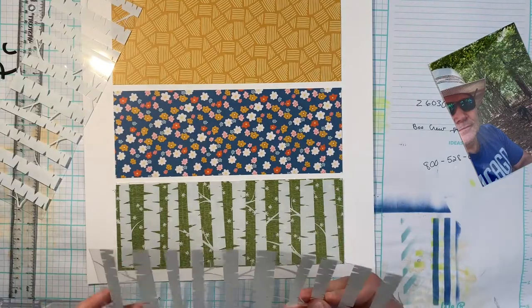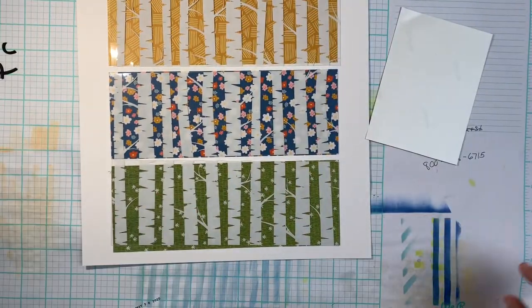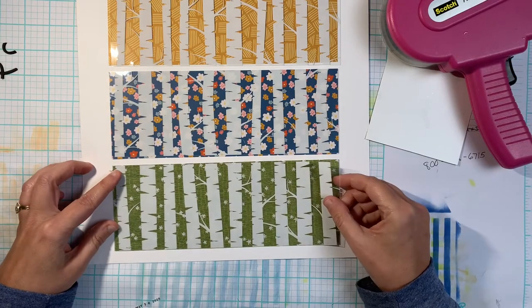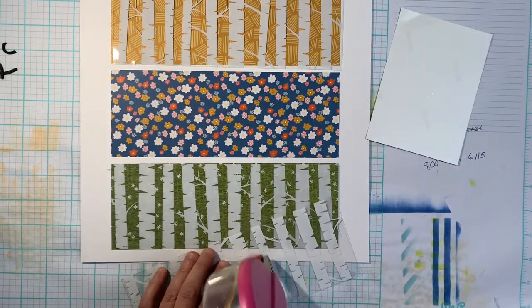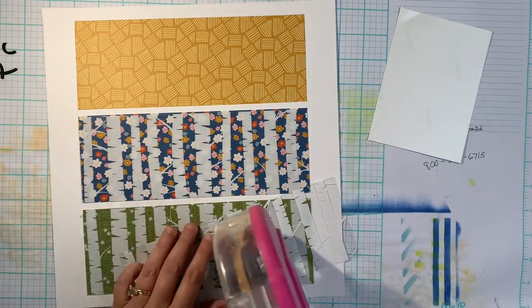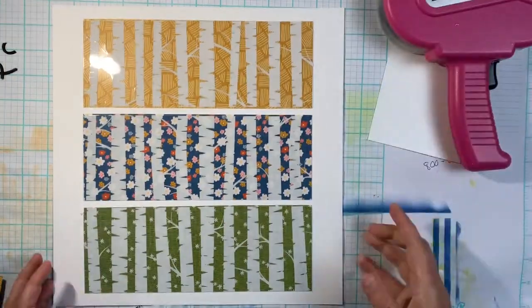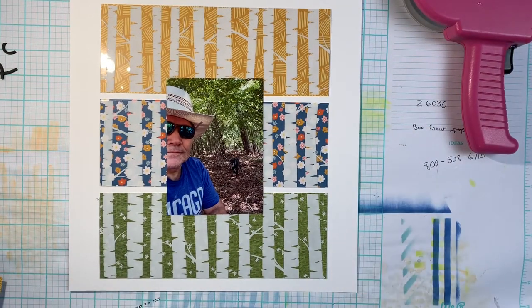I just glued these down with ATG, making sure I put the glue behind the strips of trees so you couldn't see through it. This is a photo of my husband out walking our dogs — he likes to take the dogs into the woods near our house and let them run. He recently purchased a cowboy hat on a visit to Texas and came home with two cowboy hats. We live in North Carolina, so this has become his dog walking hat, and I really wanted to document this picture. I'll probably put the journaling on the back of this layout.